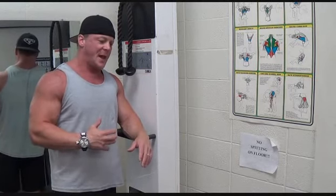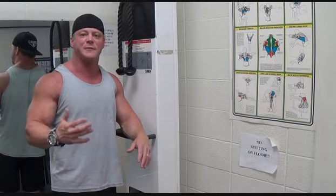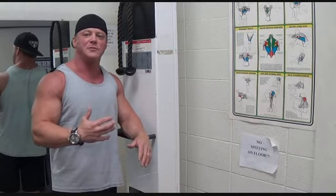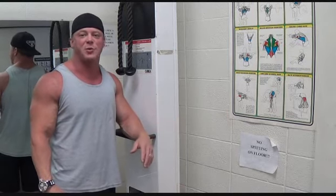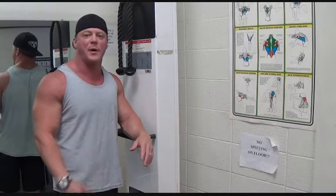I usually do like 12, 10, 8, 6, 4 — a pyramid down. Then I'll go back up, maybe do 10 and 12 more reps. Before I even do that, I'll do a couple sets of 20, a little bit lighter, just to stretch them out, warm up, and get the blood flowing.